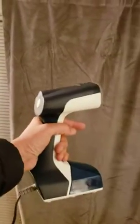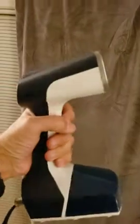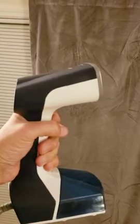As you can see, this is a velvet curtain and it has some wrinkles in it. After plugging this in and filling it with water, we're going to press this button right here to get the steam going. You can see it has some steam coming out — we're going to put this right on the curtain.